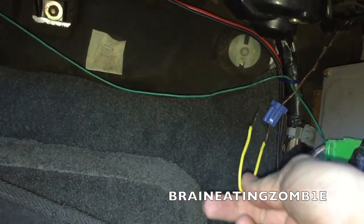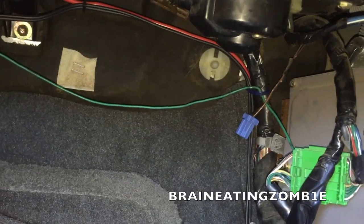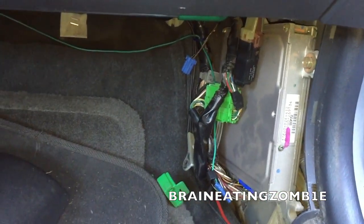After you warm the car up, you just want to plug this in. Basically all that's going to do is disable the computer so you can set your timing manually. Then you can put your shield back over it — it's down near your ECU, so that's where it is.